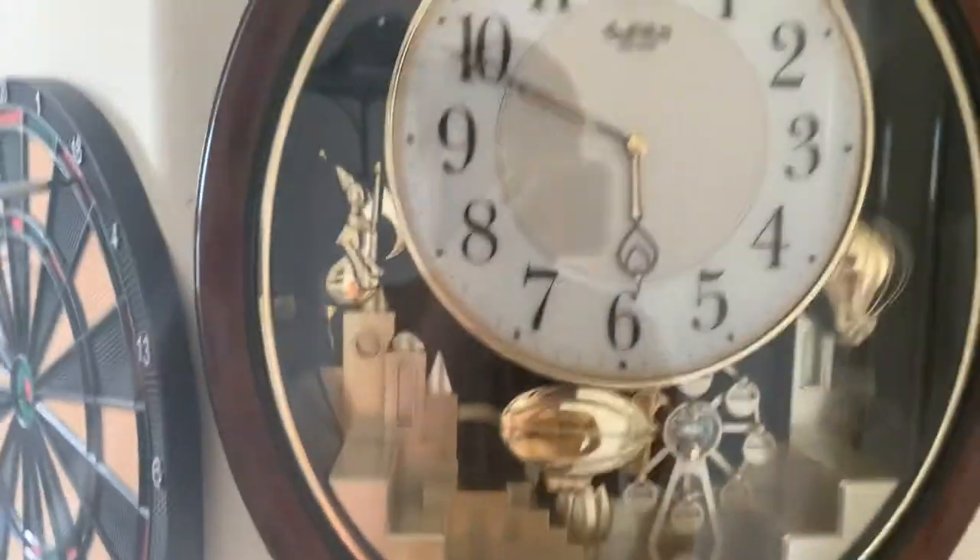My next clock — this is the Rhythm Joyful Land. Here it is.